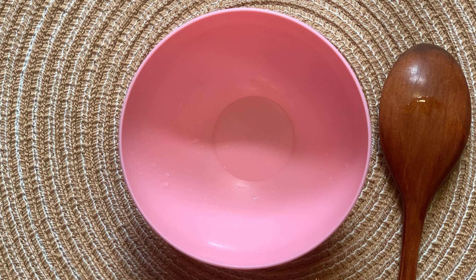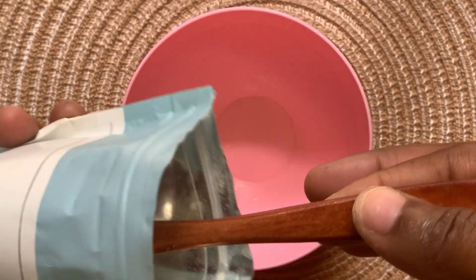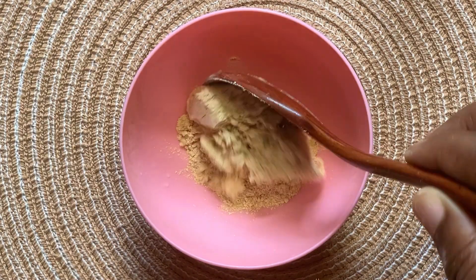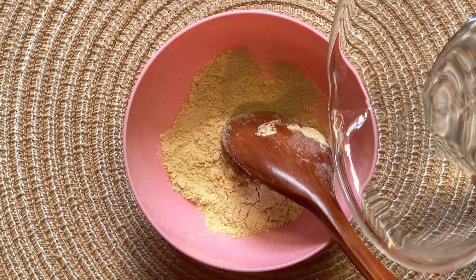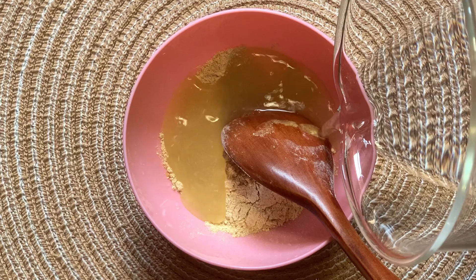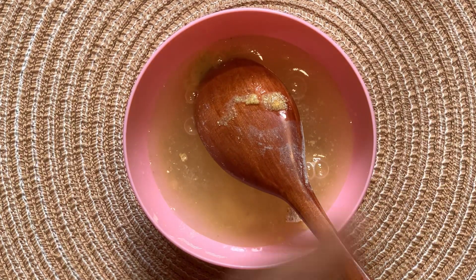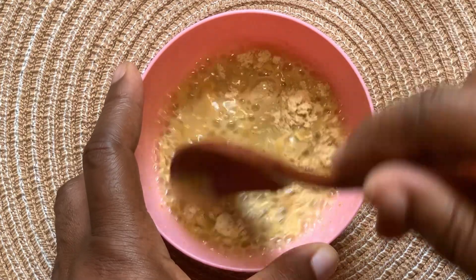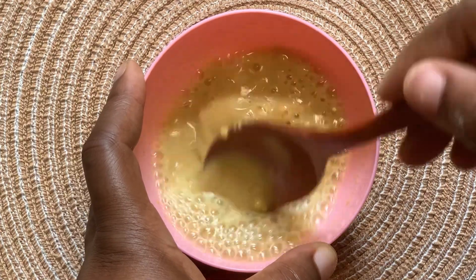To prepare this protein mask, you're going to need your fenugreek powder — about one to two tablespoons of fenugreek powder depending on the volume and length of your hair. Add your water bit by bit so as to prevent lumps. When you are done mixing, make sure that your fenugreek is properly mixed. Don't worry about it being watery — it will definitely soak up all the water.